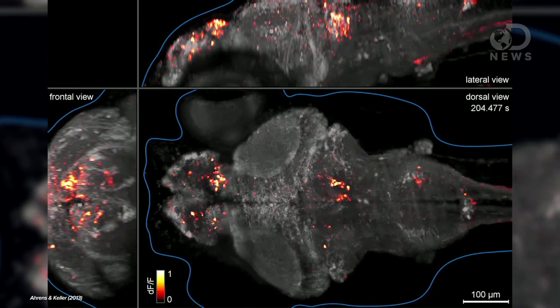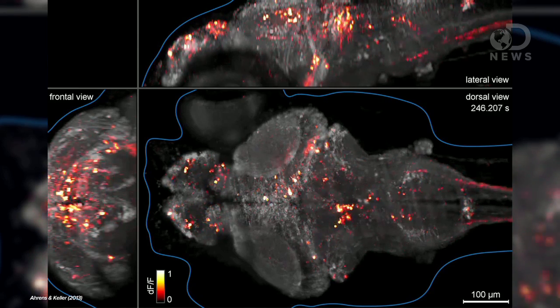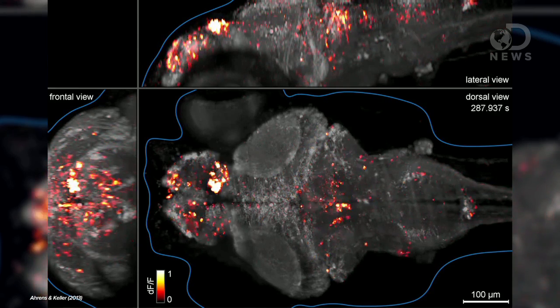This is a living, active zebrafish brain, and the little lights you're seeing are the cells inside it activating. It's not computerized trickery. These fish were genetically modified so when their cells activate, they glow. Using a special microscope, researchers could see the actual groups of cells working.